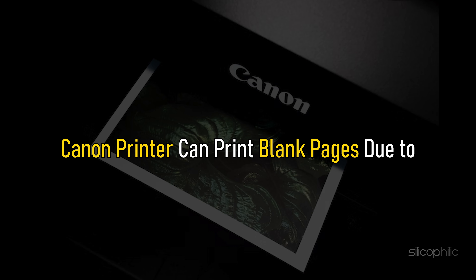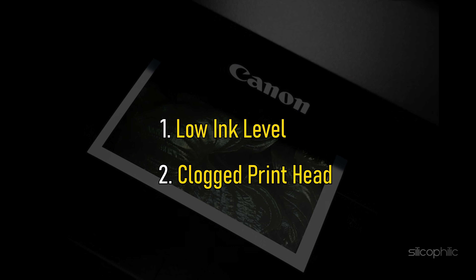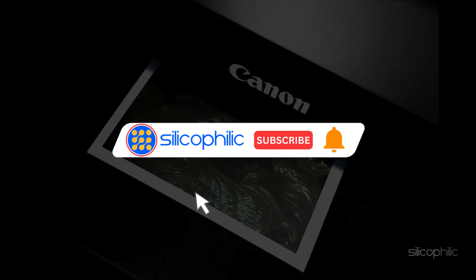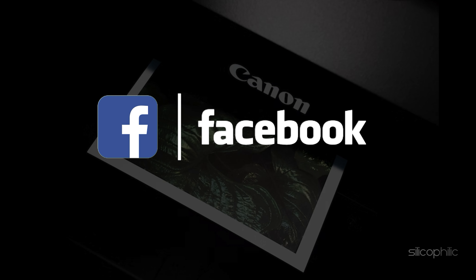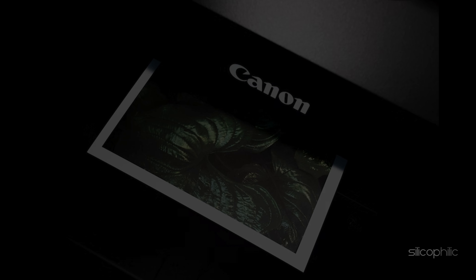Canon printer can print blank pages due to low ink level, clogged print head, or due to cartridge failure. To fix the issue, simply follow this video. But before we get into the methods, subscribe to our channel for future tech support. We also have a Facebook group of troubleshooting experts where you can share your tech issues and get direct help. The link to the group is in the pinned comment. Now, let's jump into the methods.